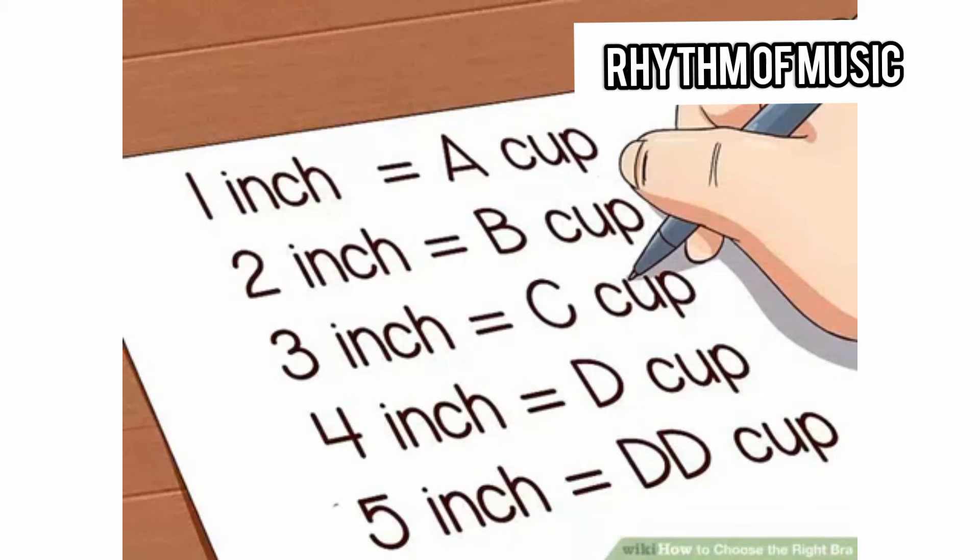Subtract your band size from your bust size. The difference between these two numbers is your key to finding your cup size. A one-inch difference equals an A cup, two inches equals B cup, three inches equals C cup, four inches equals D cup, five inches equals DD cup. Once you go above five inches (12.7 centimeters), cup sizes will differ with each company. There should be a sizing chart on the company's website, and you can use your band and bust measurement to find which cup you want.